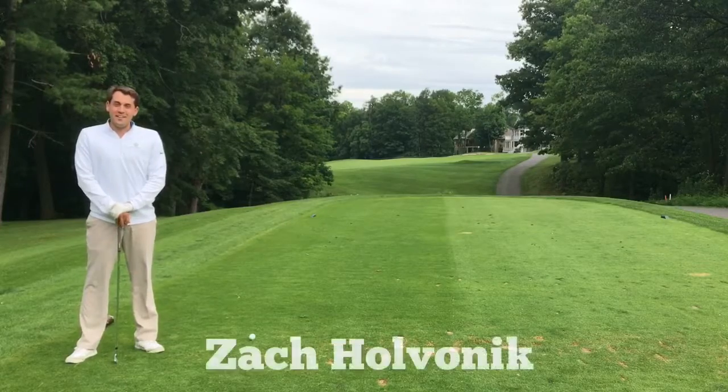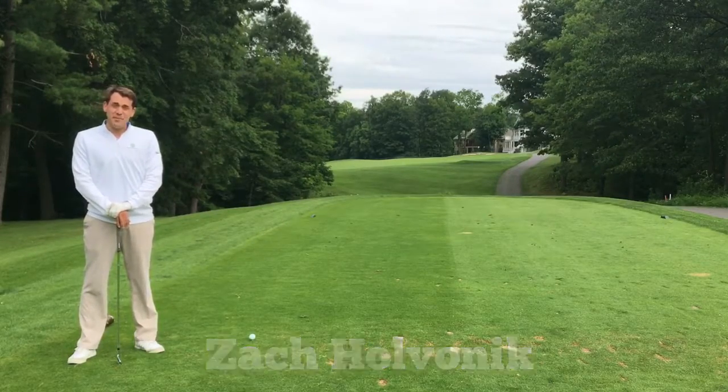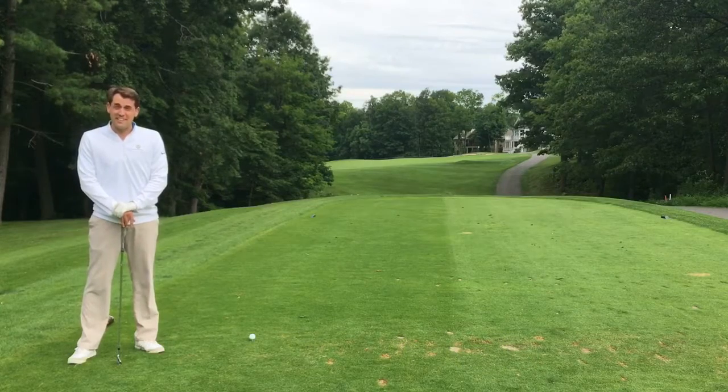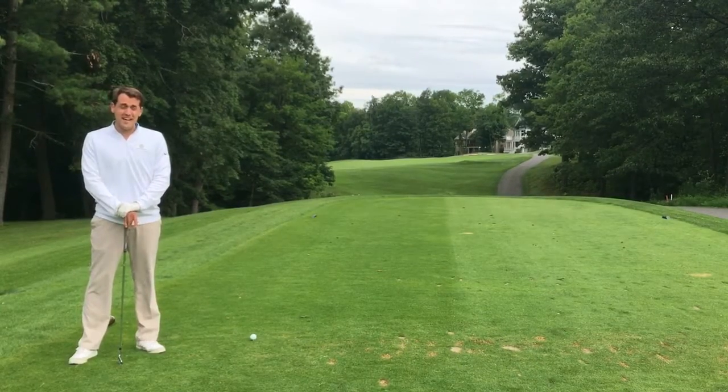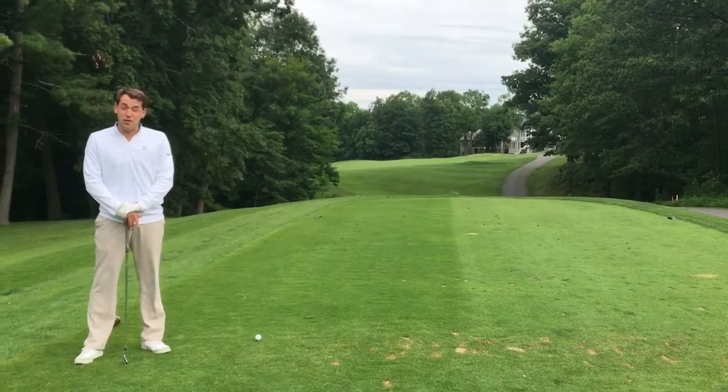Welcome to the 14th hole at Bristol Harbor Lodging Golf Club, the Robert Trent Jones designed course. I'm going to talk today about how we're going to play this hole. This is our signature hole here at Bristol Harbor, and it can be difficult if you've never played it before.